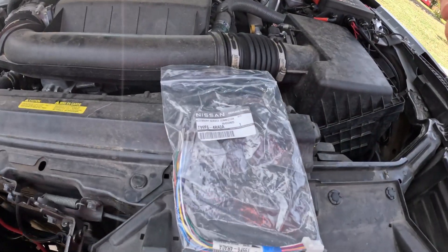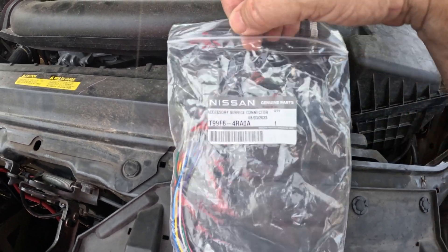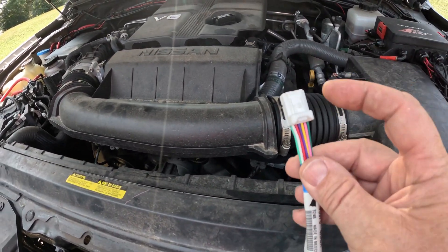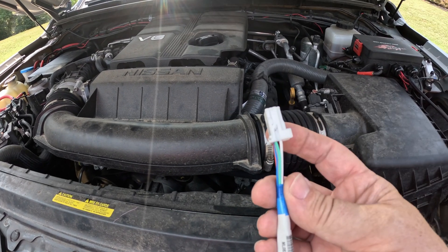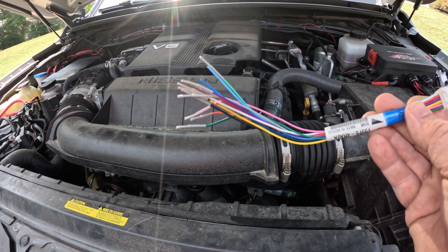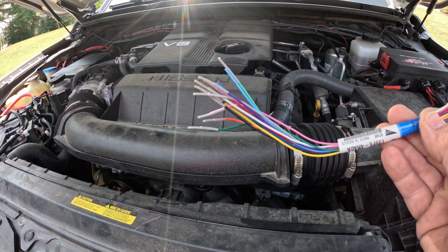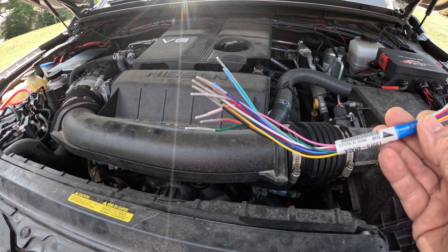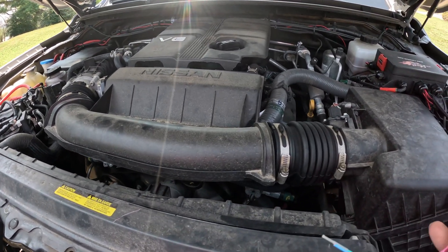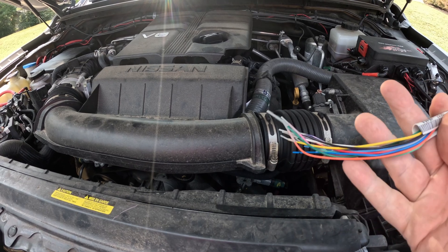So today we're going to go over the Nissan Accessory Service Connector. This is a pigtail that allows you to plug into your vehicle's OEM accessory slot. All the wires correspond to different things. The main thing I'm using it for is to run power to accessories that require a ground, an ignition, and a battery source — and I can do that right inside the vehicle without running long wires or tapping into the fuse box.